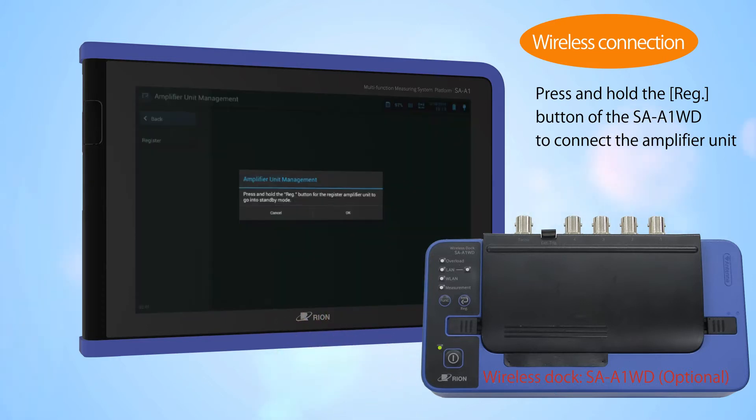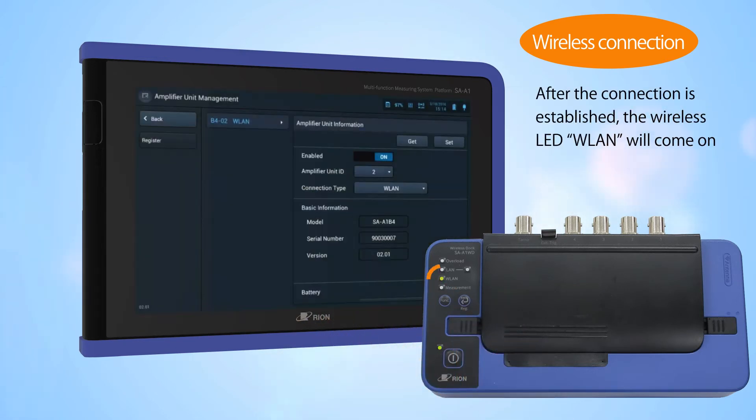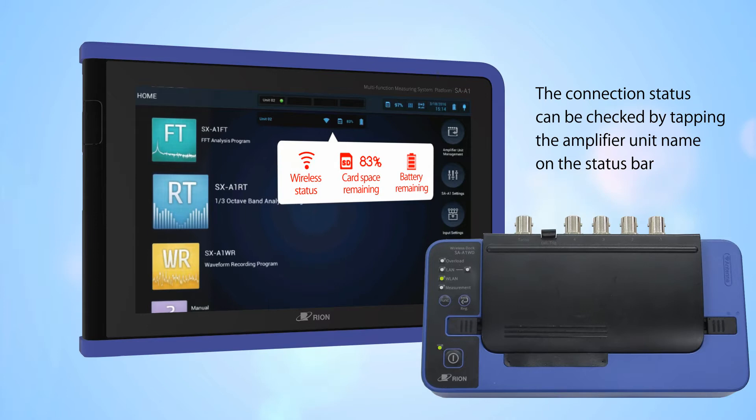Press and hold the registration button on the SAA1WD to connect the amplifier unit. After the connection is established, the wireless LED WLAN will come on. The connection status can be checked by tapping the amplifier unit name on the status bar.